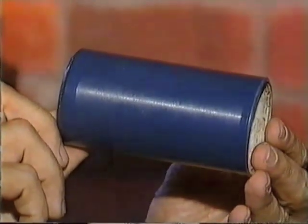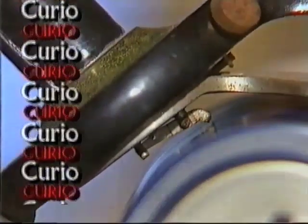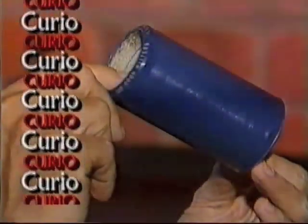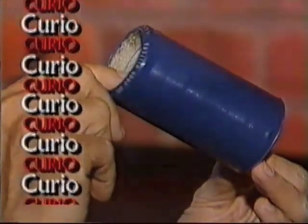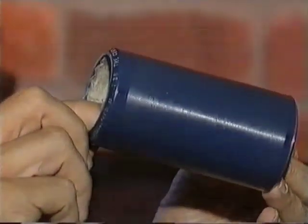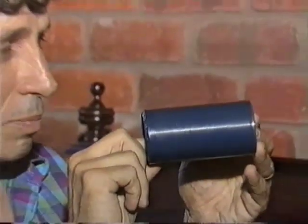What is it? It's blue, it's made of wax, it's a cylinder, and it has grooves running around it. What do you think it is? Believe it or not, it's a record.